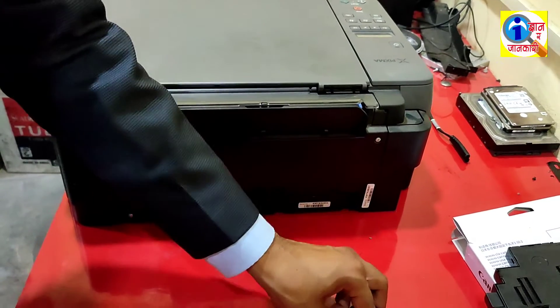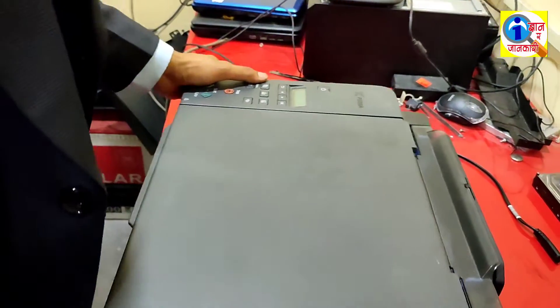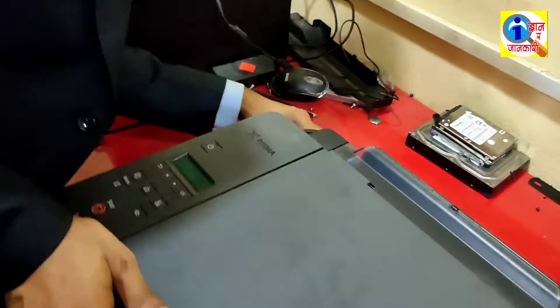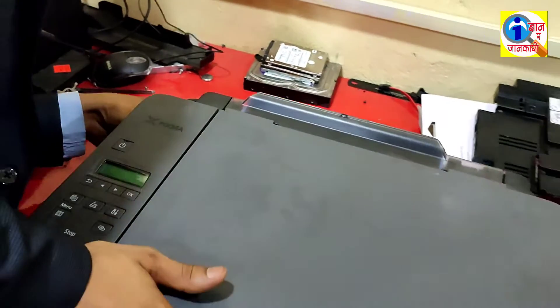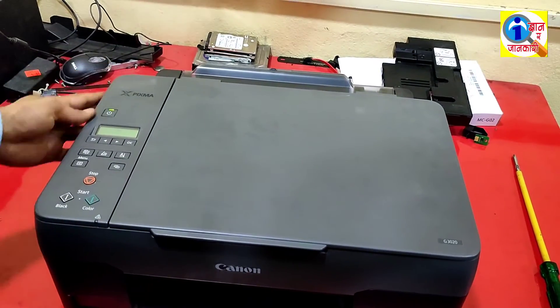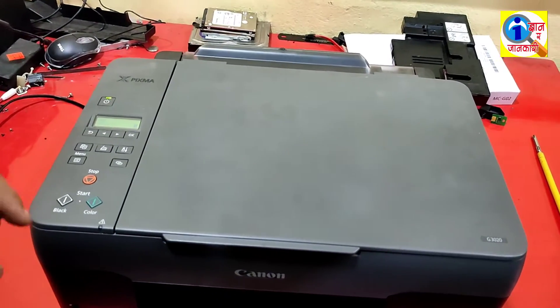Now I have put it in. I am going to check if the problem is solved or not. I am going to click the power button.